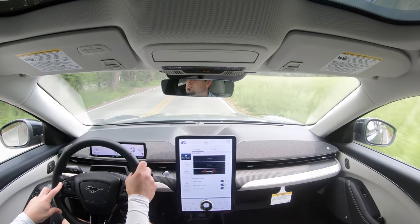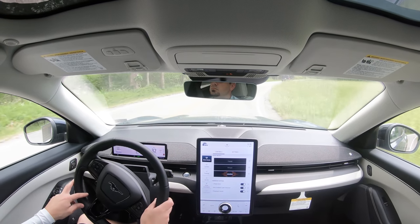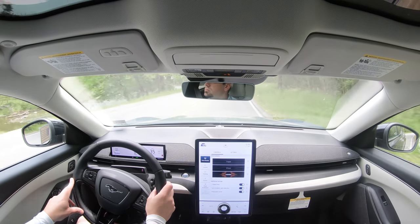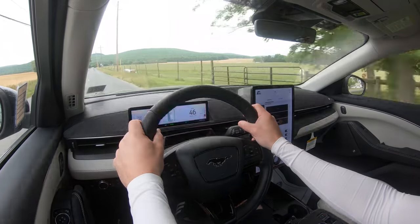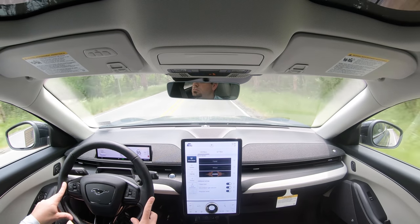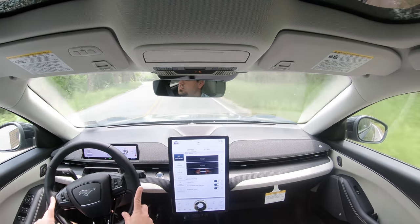As far as steering feel goes, in Unbridled driving mode it is wonderful — very nice feel, definitely on the heavier side. Absolutely no issues with steering feel. When it comes to cabin noise, there isn't much exterior wind noise coming in at all — it's a very quiet cabin, as expected from an electric car. That's due in part to the acoustic laminated front windshield on every trim level, and acoustic laminated front side glass on the Premium, GT, and First Edition trims.